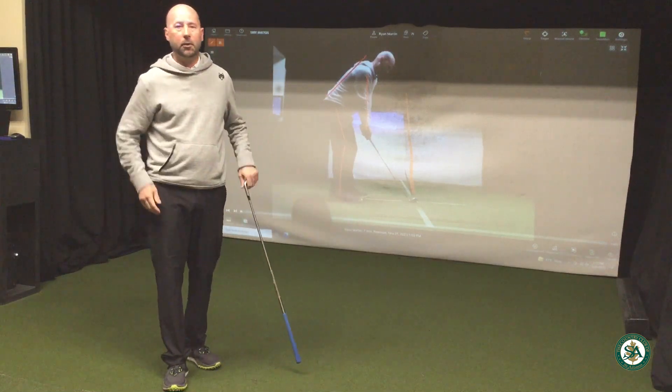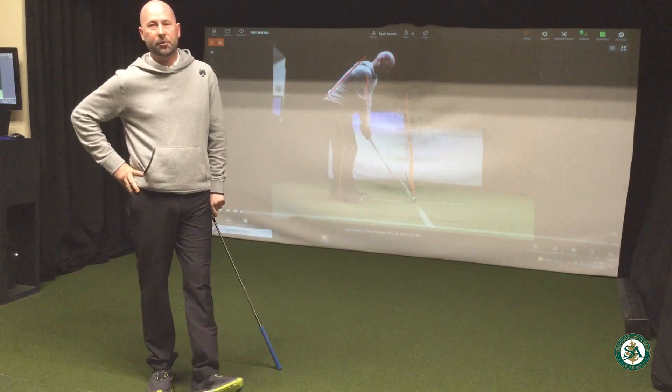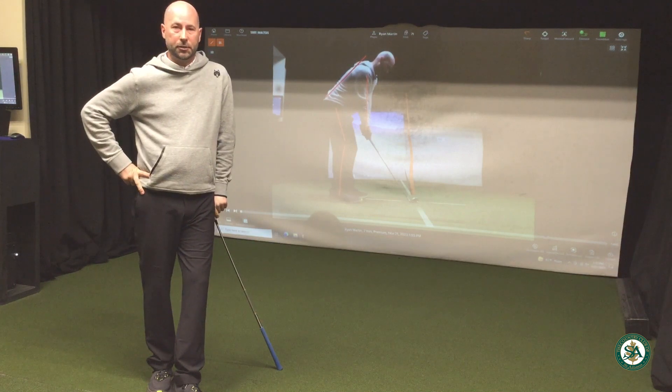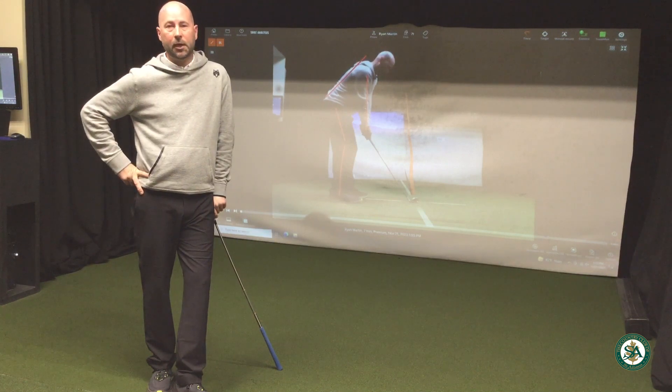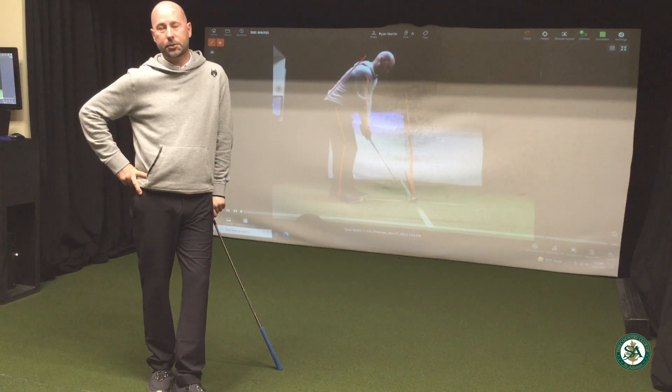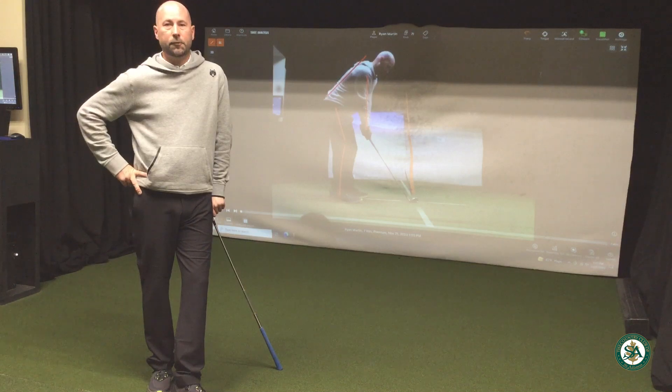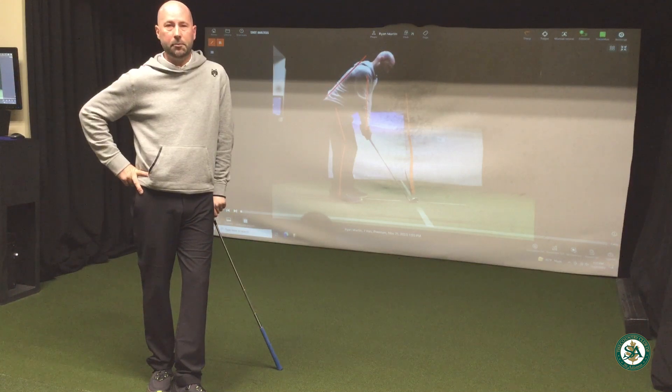A pretty simple tip — I really wish I would have thought of that, but I learned it from the great Butch Harmon back in 2014. Posture and ball position are really, really important pieces to a good golf swing. If you have any questions, feel free to email me. Otherwise, I'll look forward to seeing you next time on the range with Ryan.